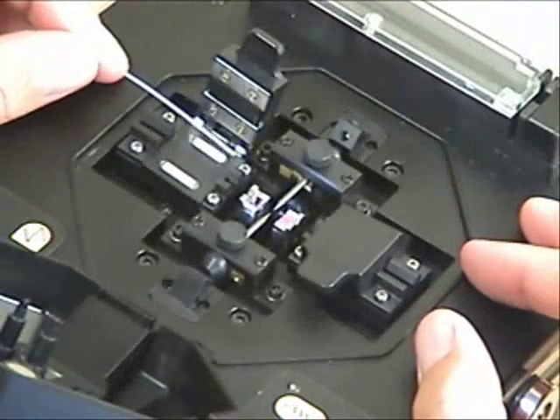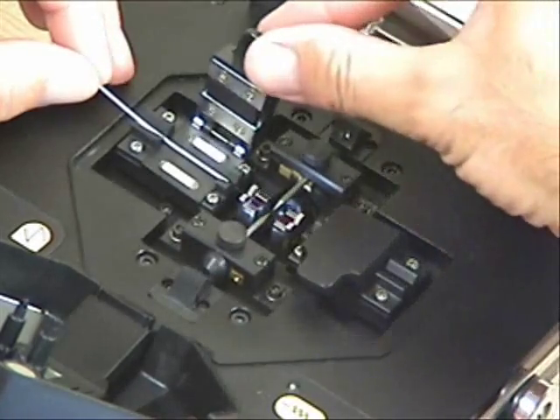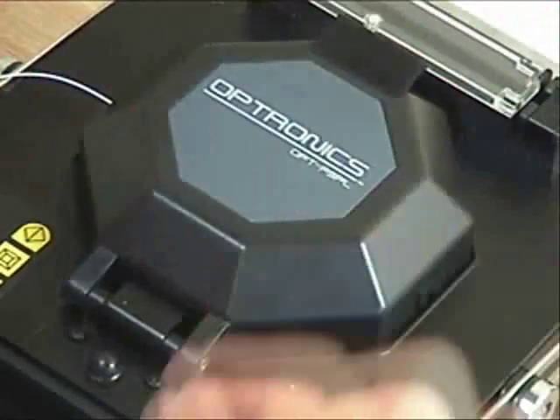Open the windshield, open the fiber clamps and place the fiber slightly to one side of the electrode. Shut the clamp to hold the fiber in place, then close the windshield.